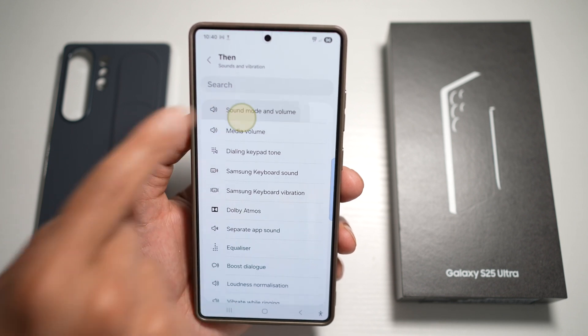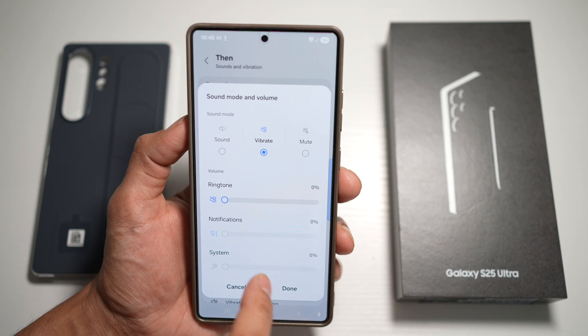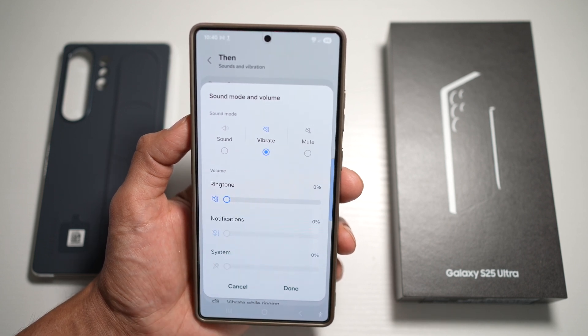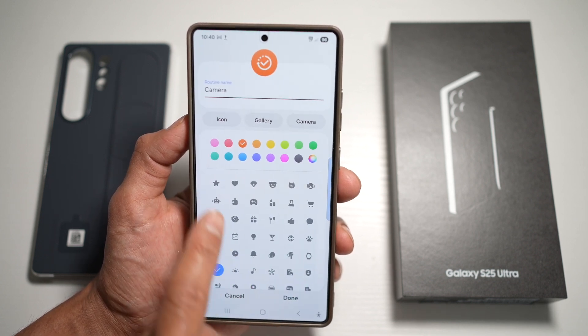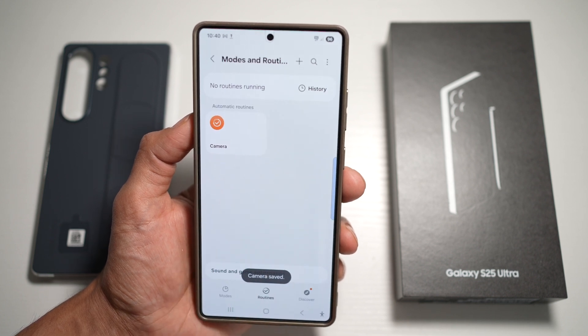Then for the THEN action, set Sound and Volume to media volume and make sure everything is muted. Once done, tap Save. Give it a name, a color, and an icon, then tap Done. Now that routine is enabled.